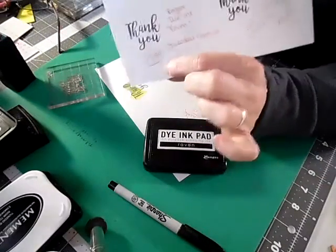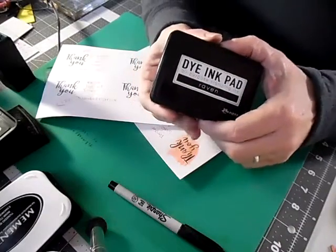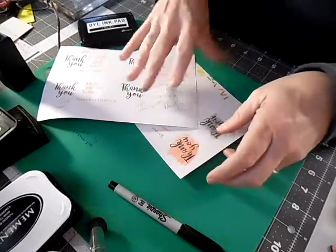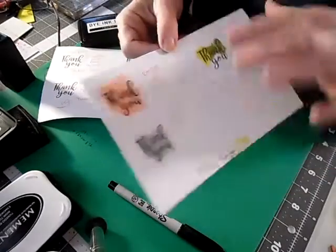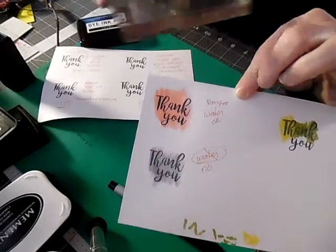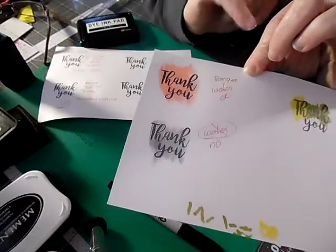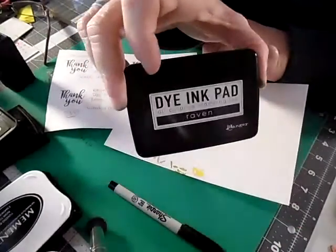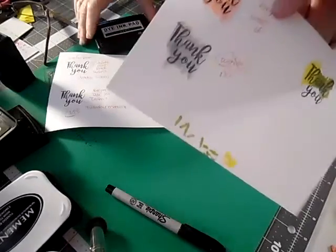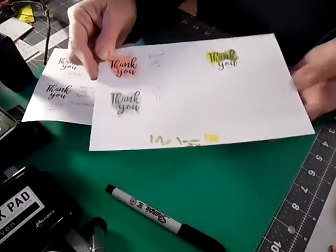Next is my Ranger dye ink pad. I picked this up at Tuesday Morning for $1.99 — I know the price because when I went back they still had some, and I bought two more. This is a dye ink. I went ahead and stamped it on a separate sheet of paper and went over it with watercolor using a Stampin' Up marker and water pen, and as you can see it did not move at all. Definitely think about using Tuesday Morning Ranger ink pads.